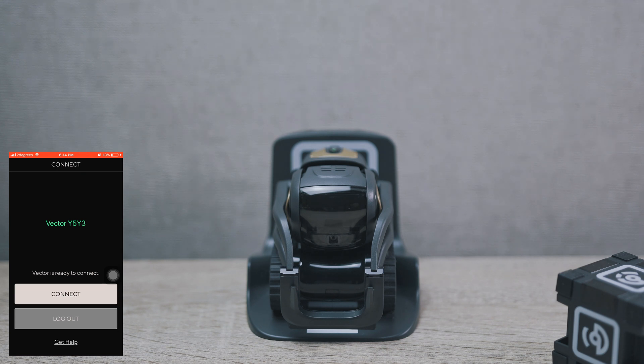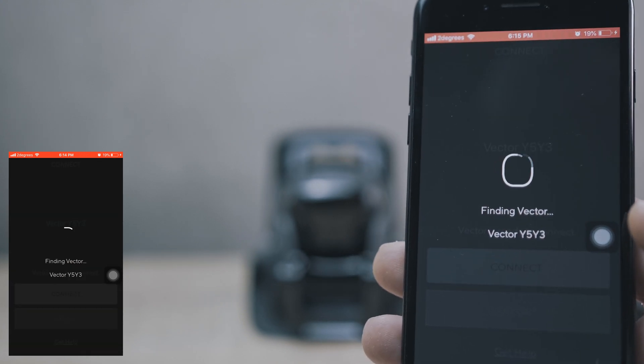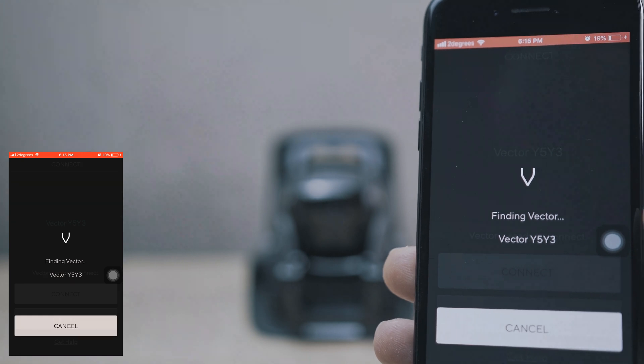They also improved the low light charging. Basically, Vector's display will go full brightness in the dark to light up the way to the charger.